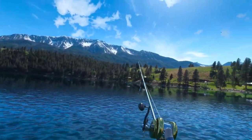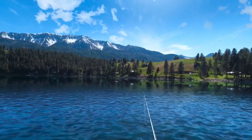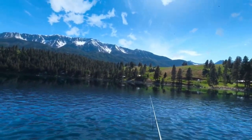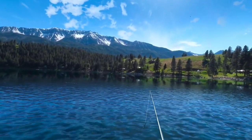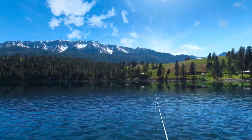There we have it — we've caught all three freshwater bass in four different locations. Hopefully this was a very informative video. If you haven't done so already, please give this a thumbs up if you liked it and hit that subscribe button. Thanks for watching, have a great day, bye-bye.